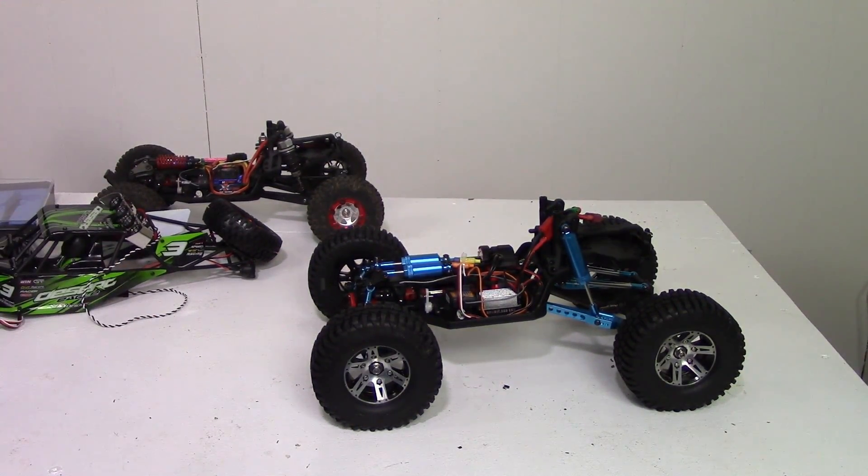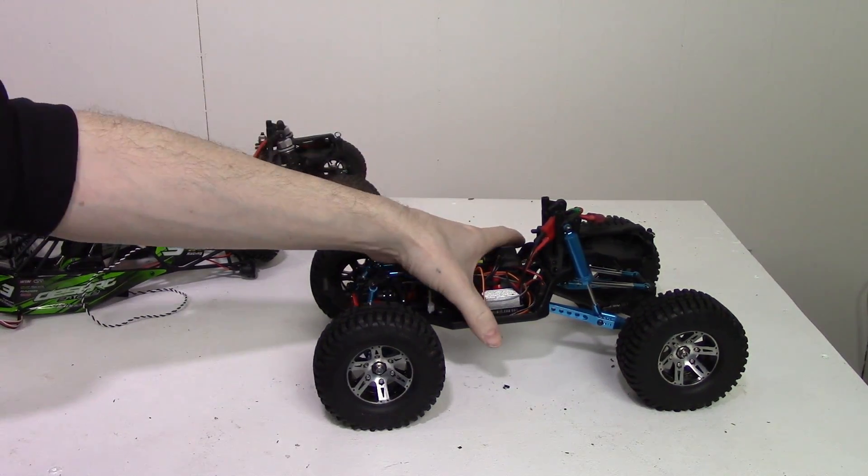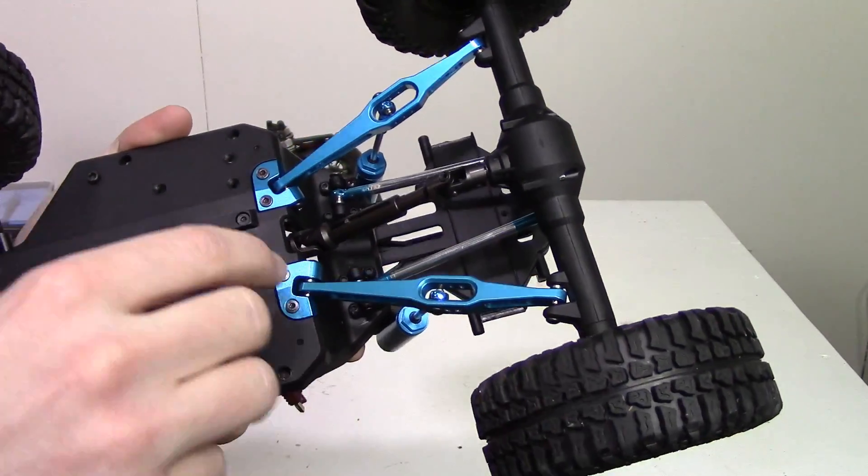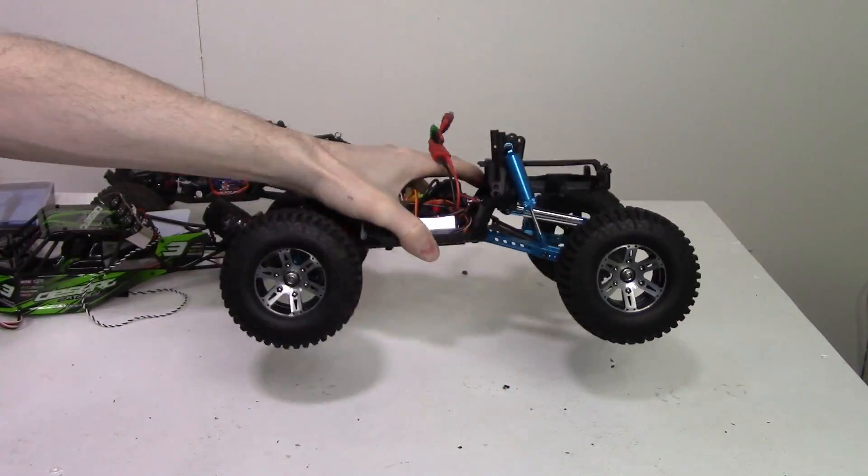So let's have a look at a couple more of the upgrades that I finally received. There are actually just three of them: the rear suspension arms, these brackets, and the aluminum hex hubs.